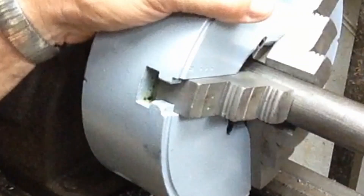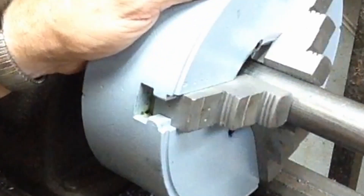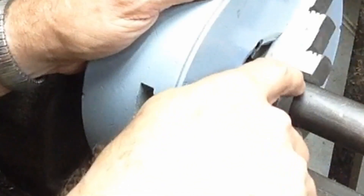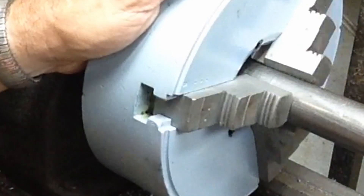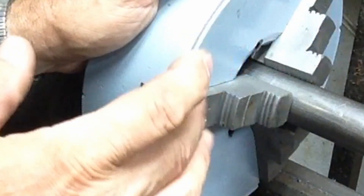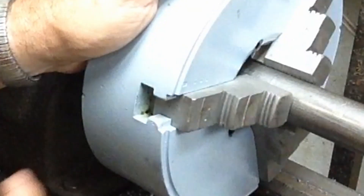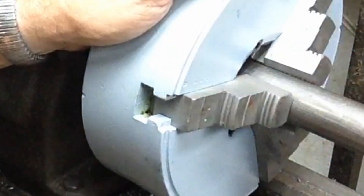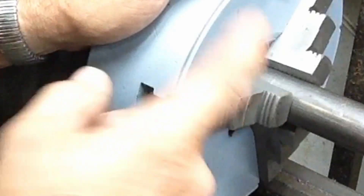If we look at these clamping surfaces down here, we've got contact at the bottom and quite a bit more gap up at the top — they're way, way worn. Part of it is slop in the jaws in the slot itself, it's got some play. But it's been run like that for so long that it's cammed these jaws way out. That's why we've got so much wear at the bottom and not on the top, like we've seen in the previous videos of these chuck jaws.